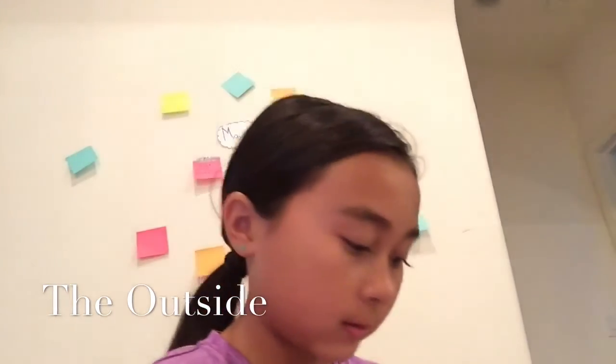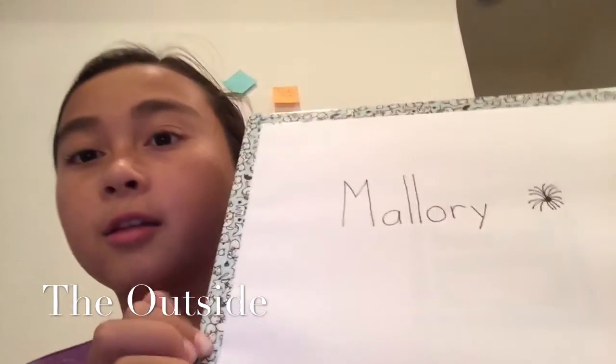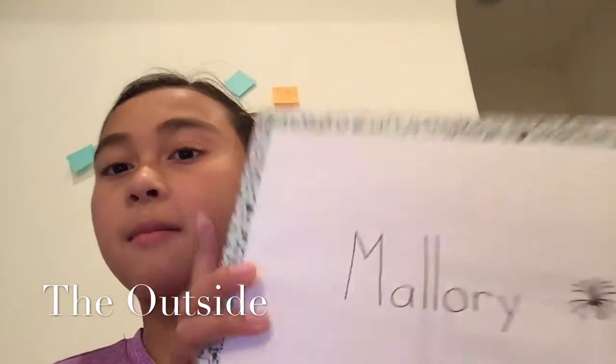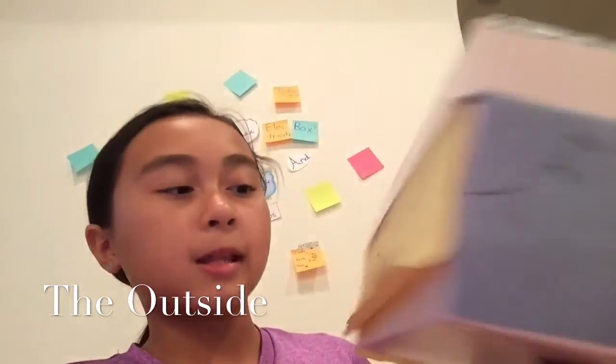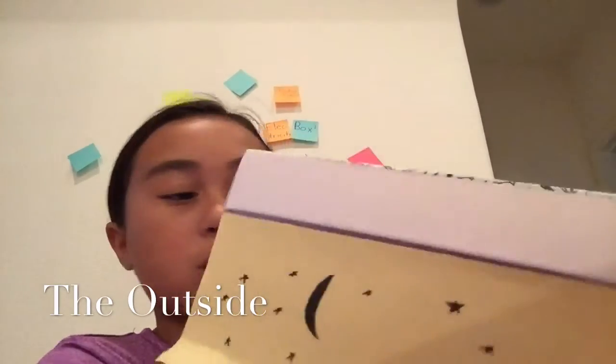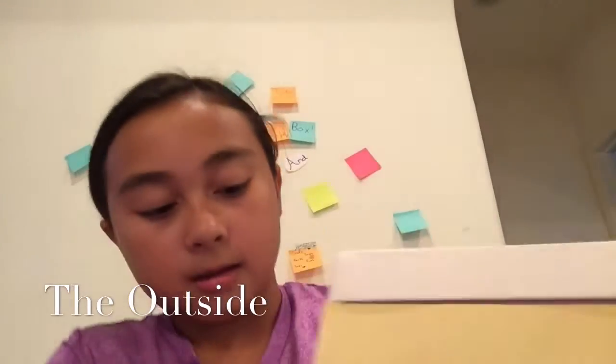First, I'm going to show you the outside of the box. So on the lid, there's some colorful tape and my name Mallory. And then on one part of it, here is the sun and some clouds, the moon and stars, this little cut paper design with this, and then blue stripes.